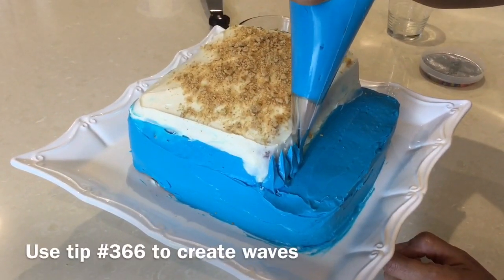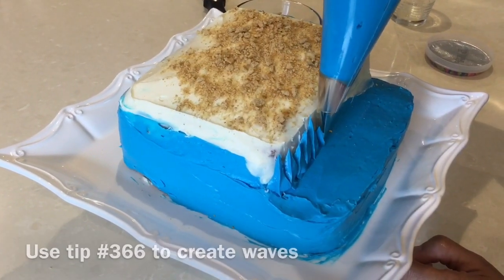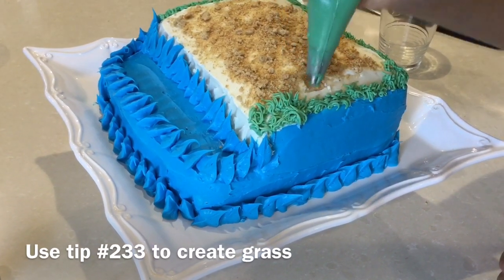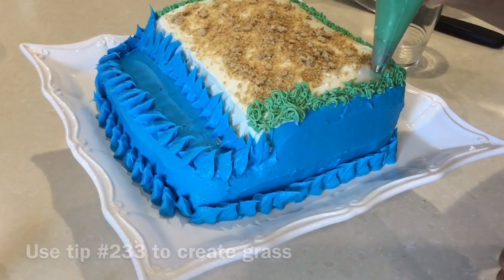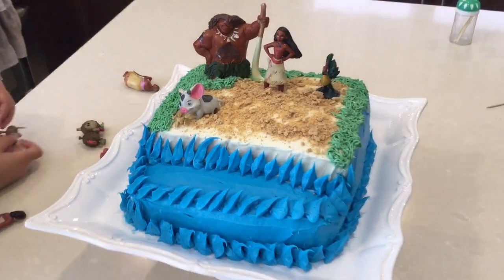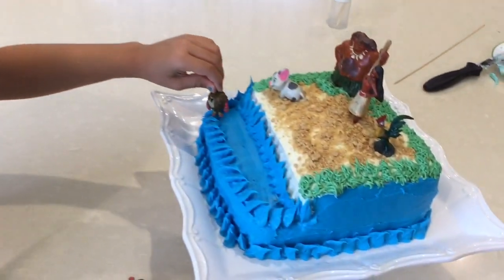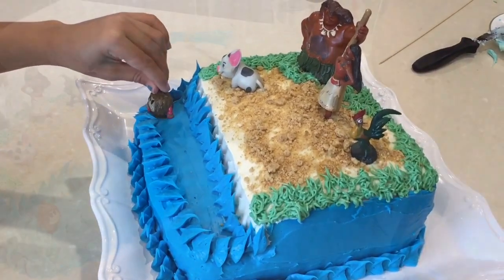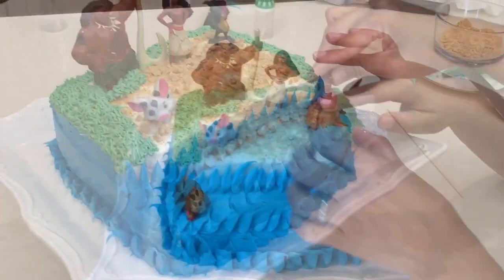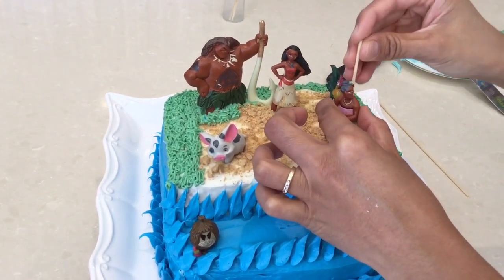Then you create waves. Then add your grass. Then you can add your cake toppers — you can buy these toppers from Amazon. Now I'm going to put this Kakamora inside our cake. I'm going to put Maui here. If your characters don't stay up, you can put a stick to hold them.